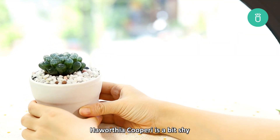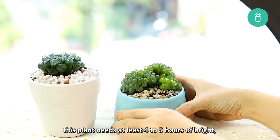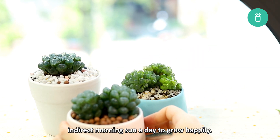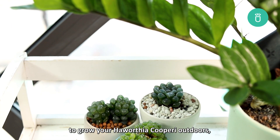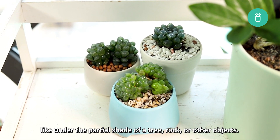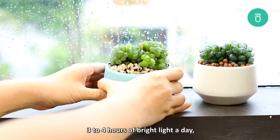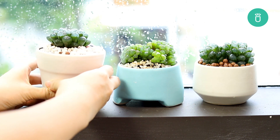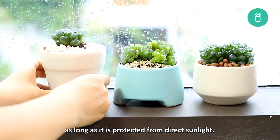When it comes to light, Haworthia cuprae is a bit shy compared to other sun-loving succulents. This plant needs at least four to five hours of bright indirect morning sun a day to grow happily. This means you need to find a shaded spot to grow your Haworthia cuprae outdoors, like under the partial shade of a tree, rock, or other objects. If kept indoors, place it in an area where it can get at least three to four hours of bright light a day, like at least three feet away from an east-facing windowsill. A south or western-facing windowsill will do as long as it is protected from direct sunlight.